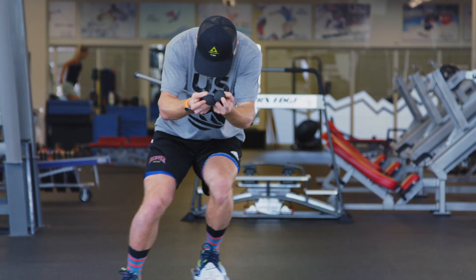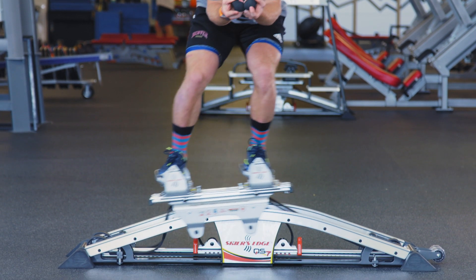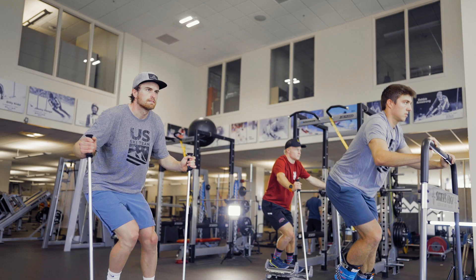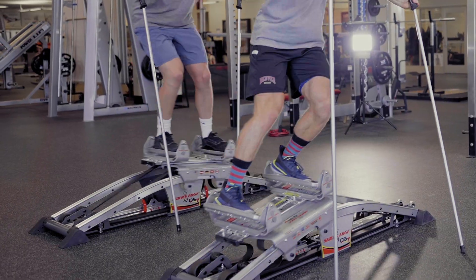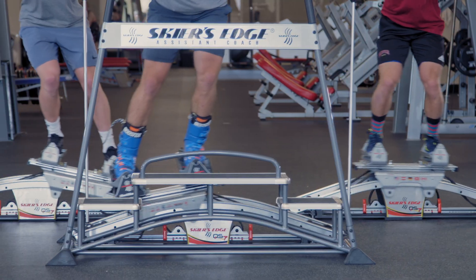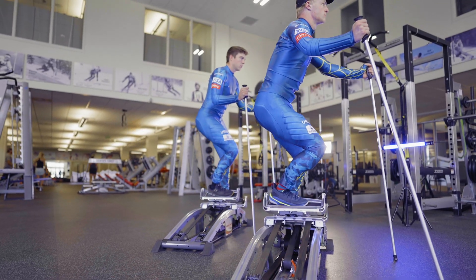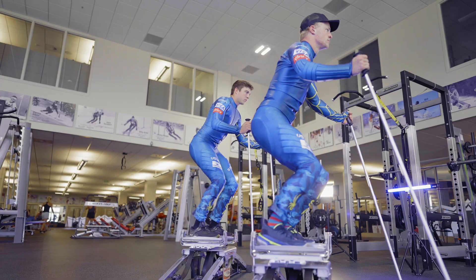With tools such as Skiers Edge, it gives us an advantage to do training with mechanics that are similar to alpine skiing. The Skiers Edge simulates a ski turn really well. What makes the Skiers Edge special is you can use these muscles that you don't usually use in the gym but you do on the hill. It really simulates how the turn feels and the forces that you'd feel skiing.